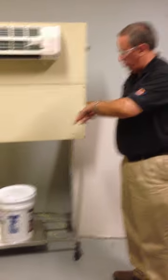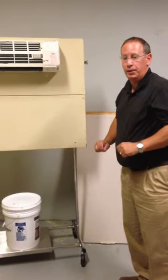Hi, I'm Mike Hardy with SpeedClean. I'm going to show you the ductless mini split bib kit that we have.